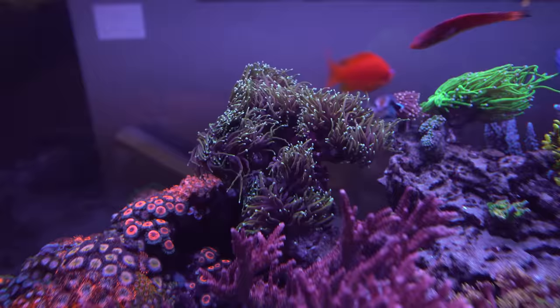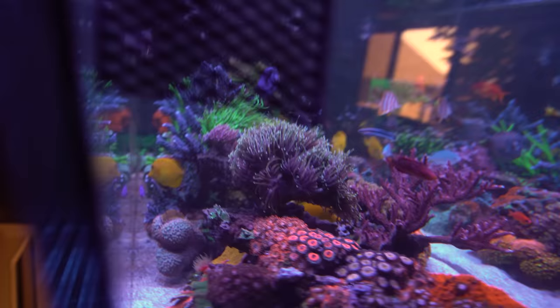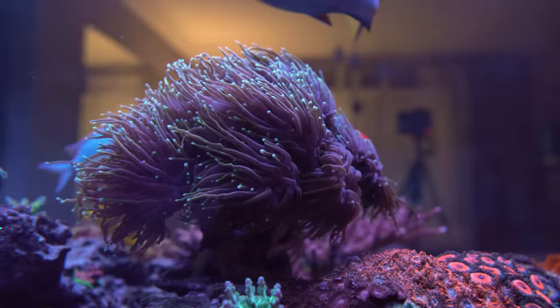A few weeks ago we did an update on the torches and dipping them. The one or two heads that were almost gone I did lose, but the rest of it overall is looking pretty darn healthy with a good chunk of flesh. I really should do that dip a couple more times — I just had a baby so that hasn't happened yet — but it's on the to-do list. The rest of the torch seems pretty happy, so I'd call that a success, but I definitely want to do a couple more rounds of dip.